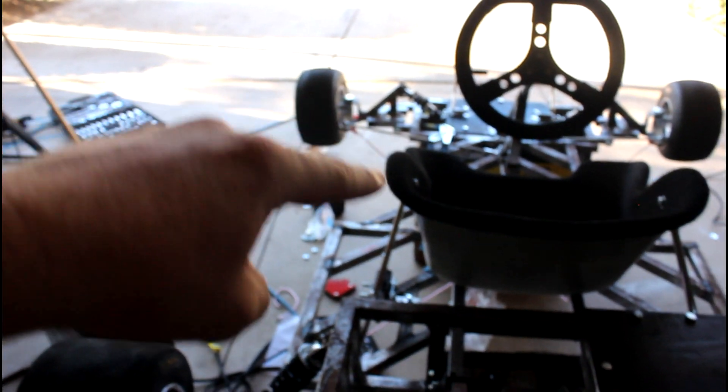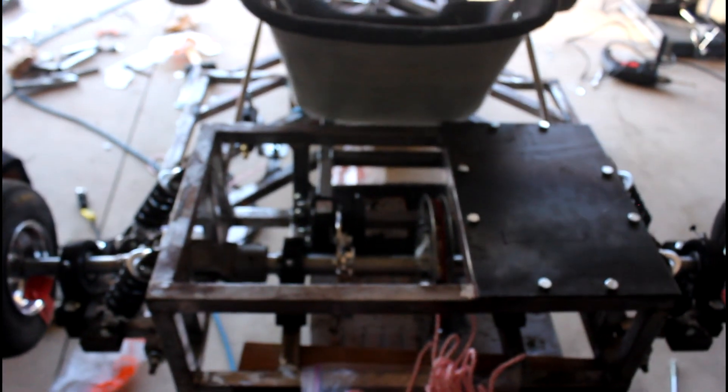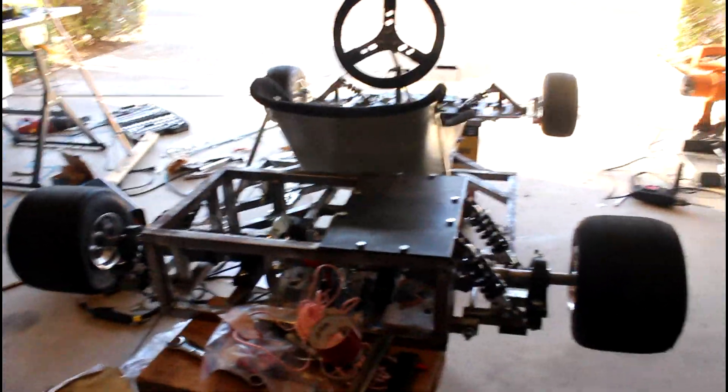A quick correction to the Ackerman steering angle setup: instead of mounting the strings from the kingpin to the center of the rear tire on the opposite side, you actually go from the kingpin to the center of the rear axle. That's actually better because it's less of an angle than I originally had, meaning less modification work needed. I found this out watching more YouTube videos — going to the center of the axle is the proper way, not to the rear tires. Make sure if you're building a go-kart you take note of that.